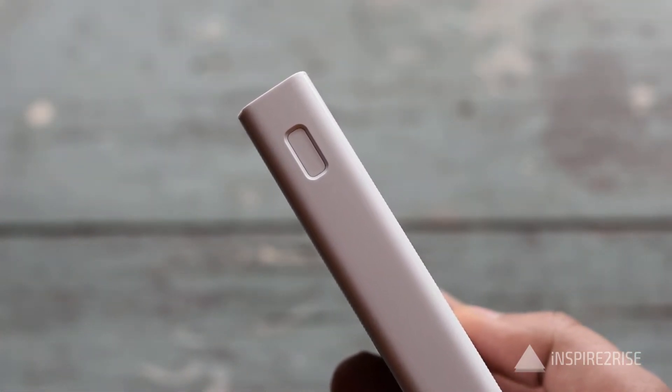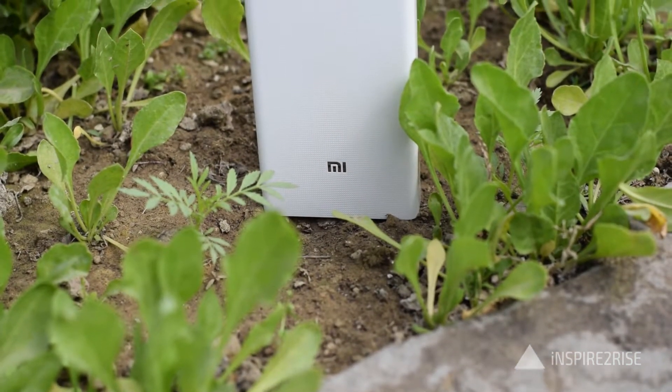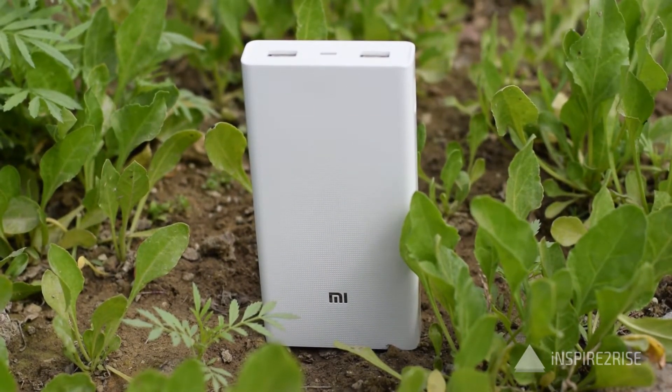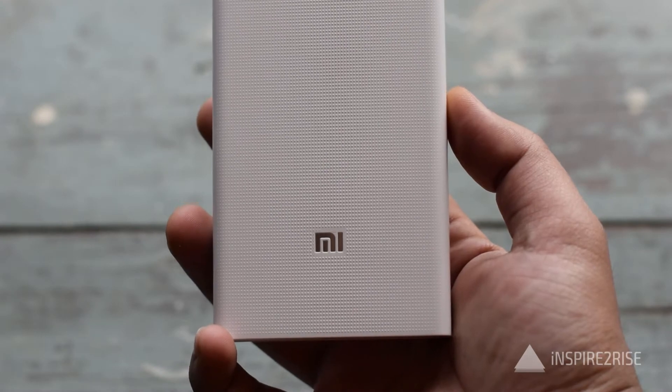We used it to charge our Xiaomi Mi4i, which has a battery capacity of about 3,000 mAh. During testing we charged it for about seven times, each time discharging the phone to about 15–18 percent battery before charging back up to 100 percent.